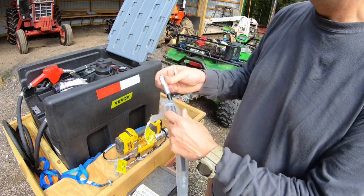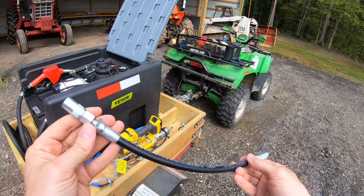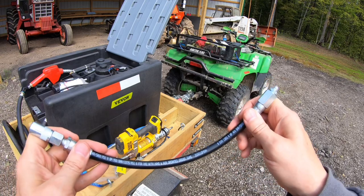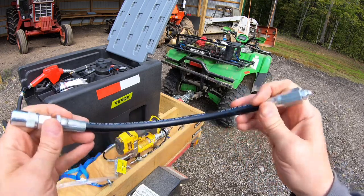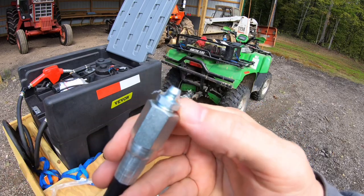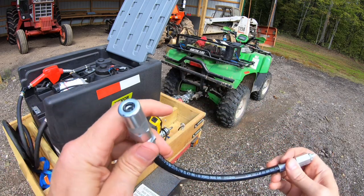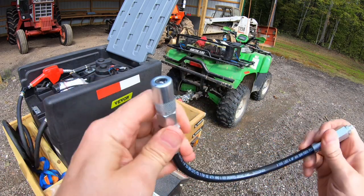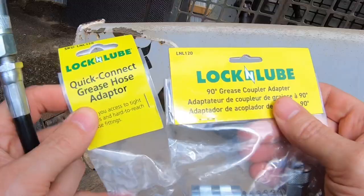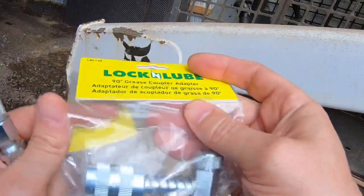This grease hose adapter is a lot like any flex hose. Before I started using the Lock and Lube, every grease fitting and grease gun I had was outfitted with a flex hose. But this one just has a grease zerk on the end, so you can put your regular Lock and Lube adapter on it and then you've got a flex hose that can go into areas you can't get that regular nozzle into because of size.